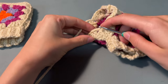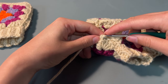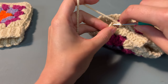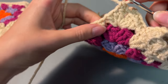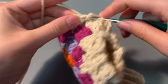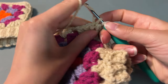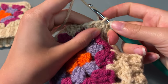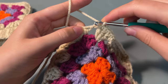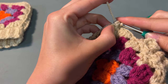Now onto the last step of the glove, which is just a row of single crochet around the top. I just like to do this to make it nice and neat, so you're just going to pop your hook through any of the holes and do single crochet all the way around. Then snip off your end and secure the tail bit of yarn.